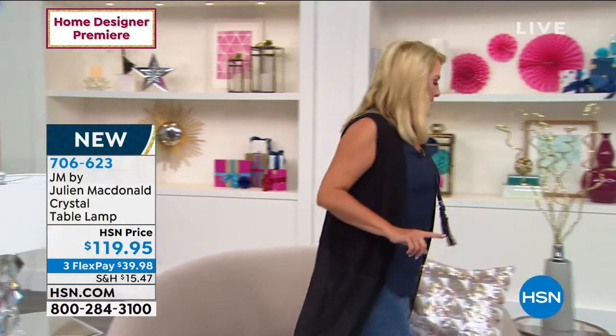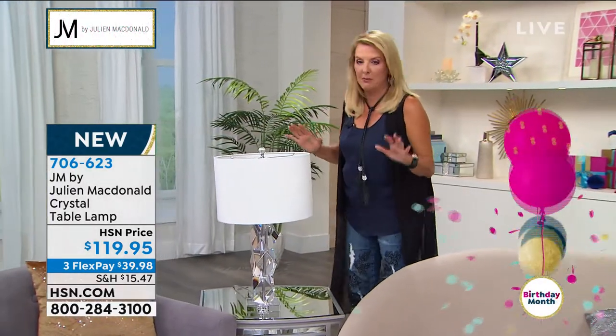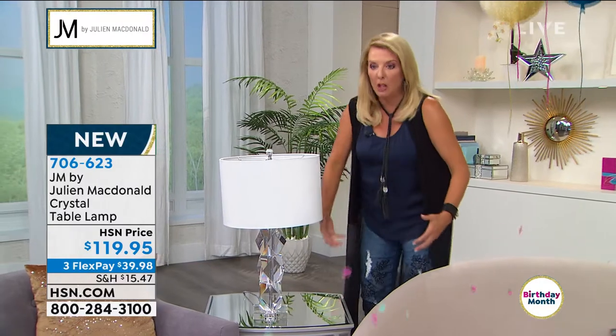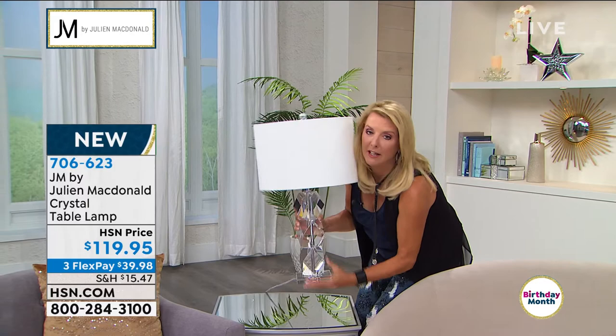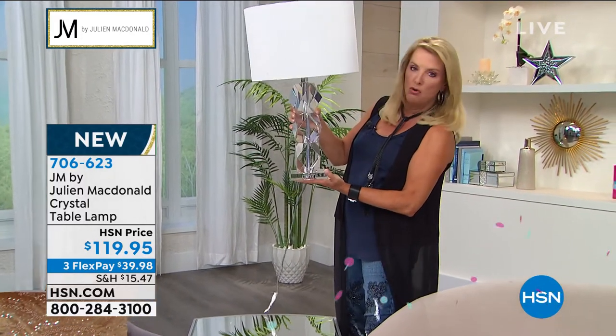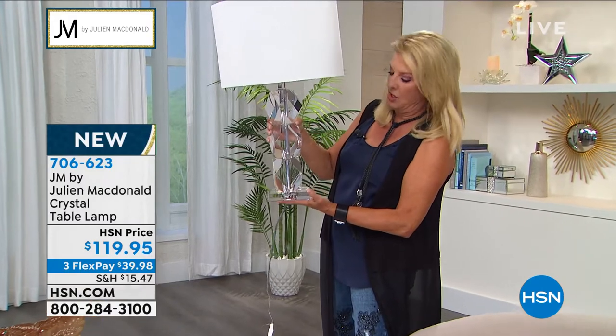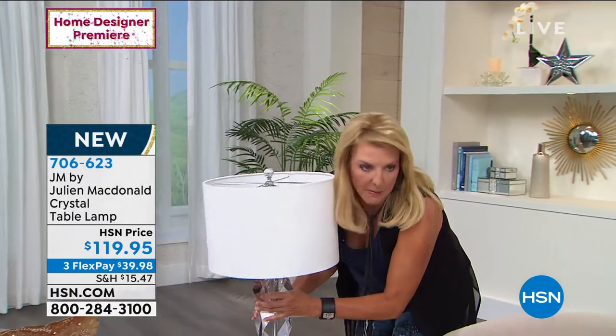I'm going to walk around the back because I have to use both hands — this lamp is such great quality and it is heavy, heavy, heavy. I cannot believe we're shipping it for only $15. When you get the box at home you'll go 'oh my goodness.' It literally takes both hands to lift. This is amazing heavyweight crystal — there are huge blocks of crystal. It is super weighty.